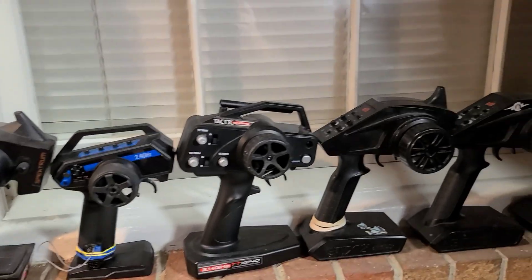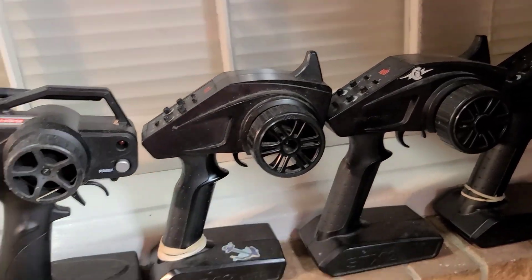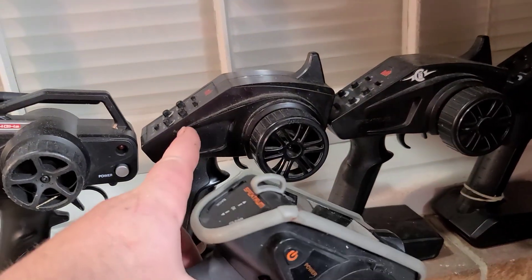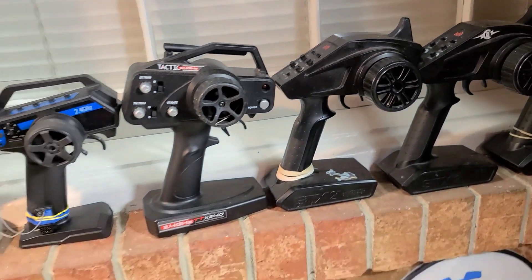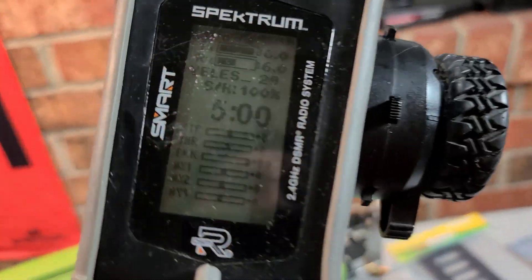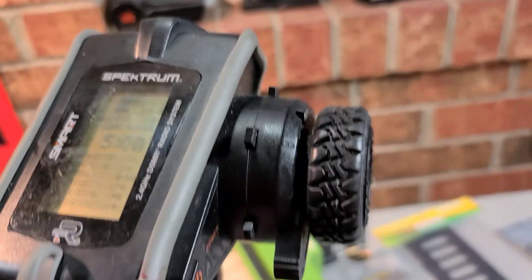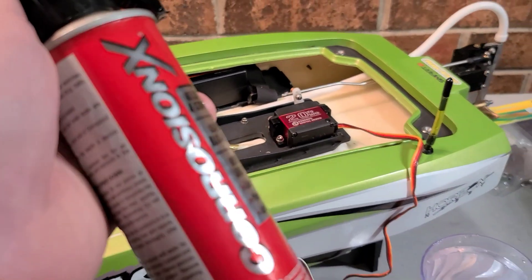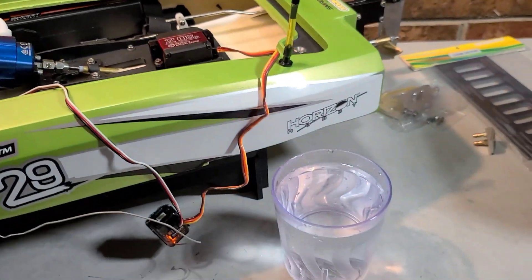I've taken a couple of my remotes — some of these cheap STX2 remotes that come with ready-to-run kits. I used to run my trucks in the rain, so I've taken these apart, sprayed the chipboard with Corrosion X, the dials and around the dials. I'm thinking about taking the DX5 Rugged apart and spraying it with Corrosion X too. It works really good for waterproofing electronics.